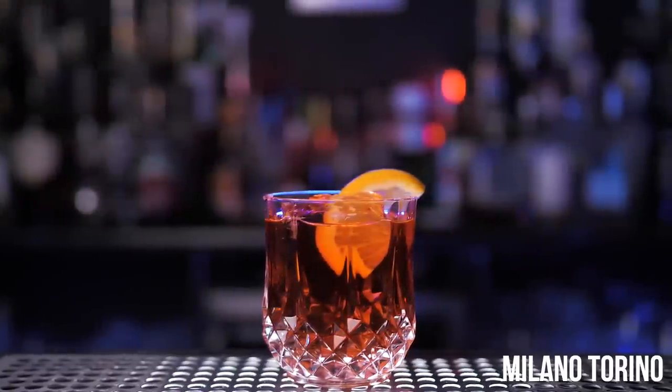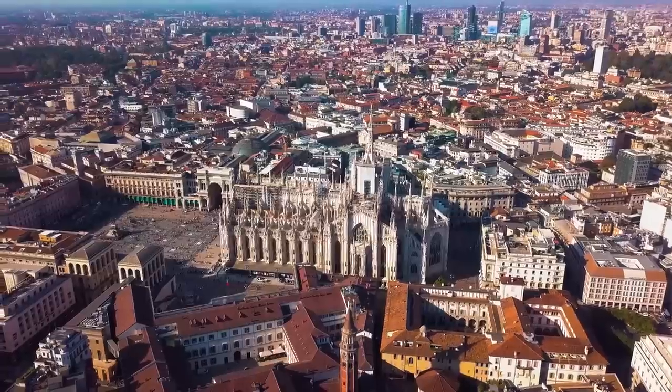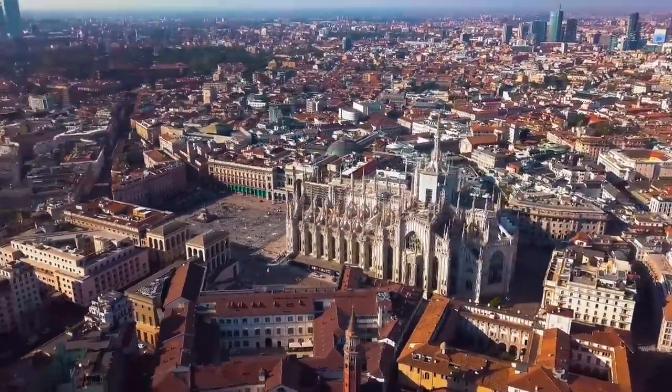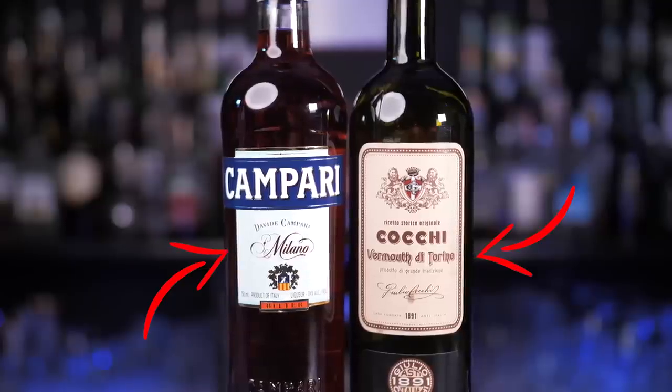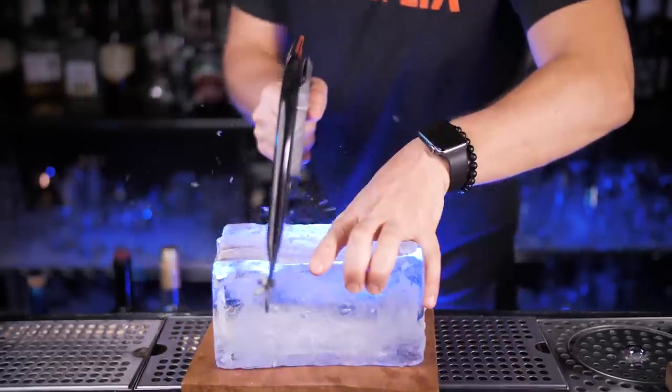First, let's make a Milano Torino, a really simple drink that led us to the famous Americano cocktail and then Negroni. It was created in Milan, named after its original Italian ingredients, Campari and sweet vermouth. We will be serving it in a rocks glass with cubed ice, and we need a lot of it today.